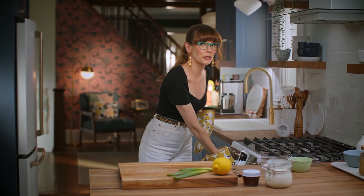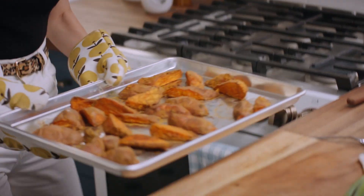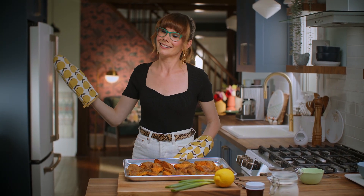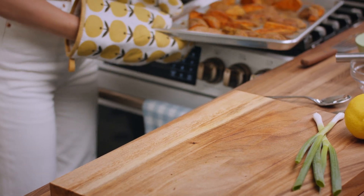These potatoes have been baking for 30 minutes. I am pumped to eat them, but I'd like a sauce on my potato, so I'm just going to set those aside to cool a bit.